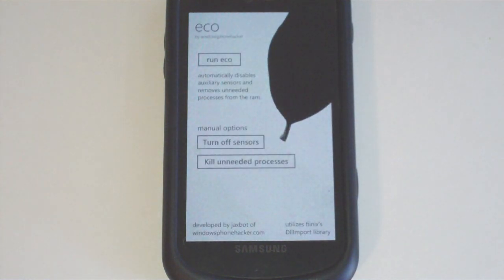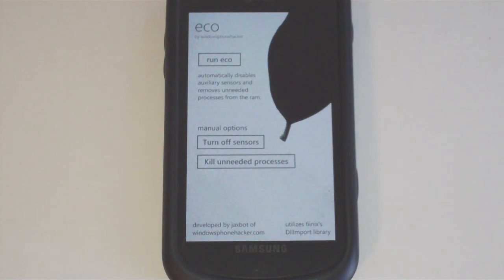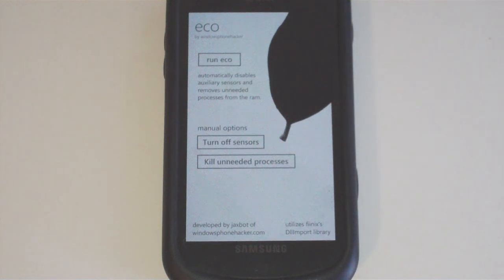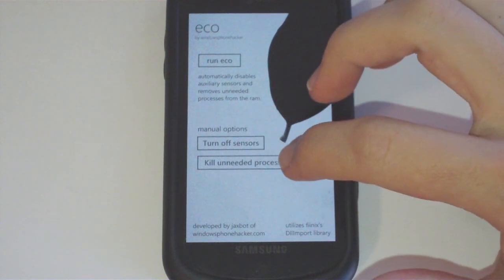The application is simply called Eco and it's basically a one-touch application killer and sensor turn-off application. It's intended to clear out your RAM and turn off anything your phone doesn't immediately need for the sake of saving battery life. It has the option to turn off the sensors or to kill unneeded processes.